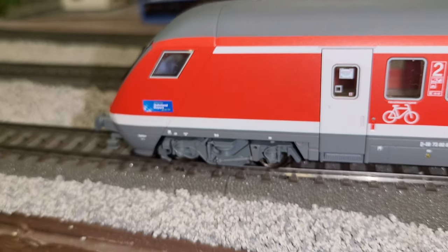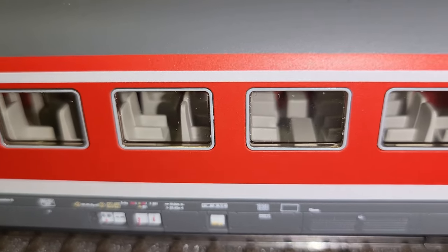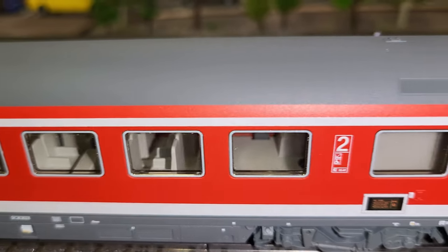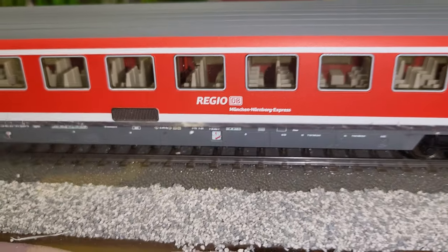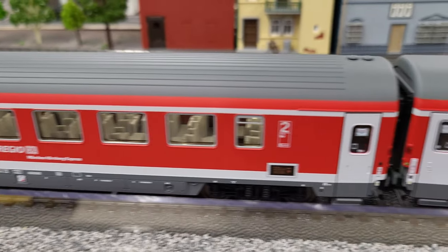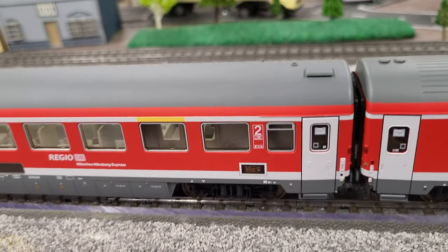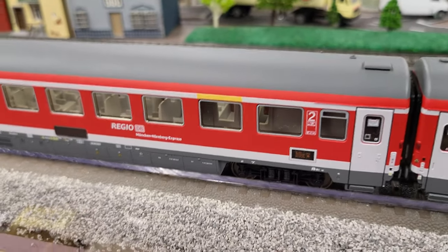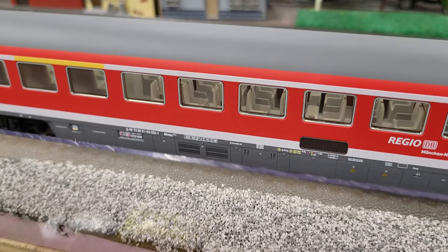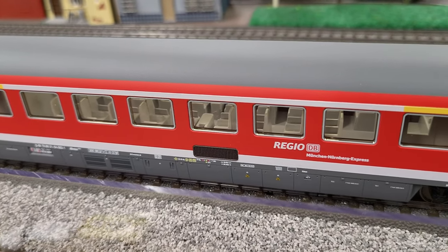It has the Bundesbahn Bayern sign on it. Inside the cab, the details are obviously standard monochromatic. Some companies do put a little extra effort and try to give seat covers in slightly different colors, and that's nice when they do that. But it's nicely detailed — just again has that monochromatic look. As mentioned in other videos, a lot of people will take these apart and paint the seats and the tables. I have seen some UK companies that do it themselves and charge a bit more.